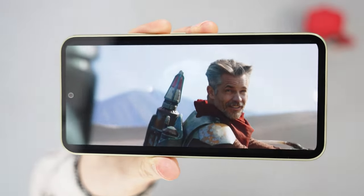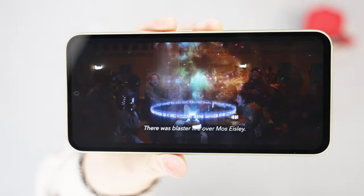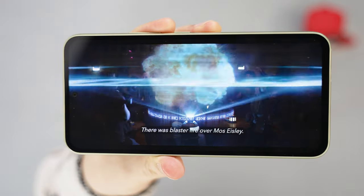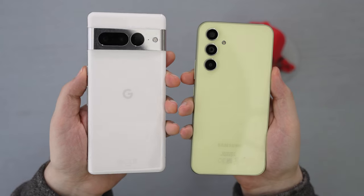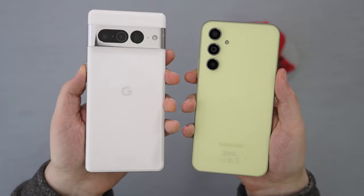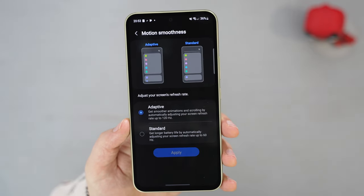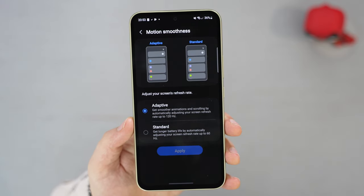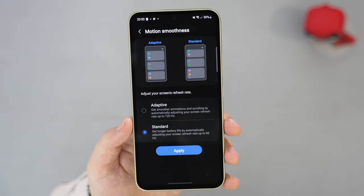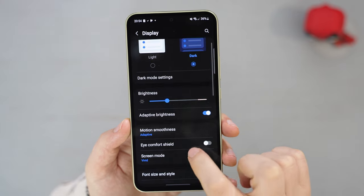Now for the highlight of the device: the screen. It's a Super AMOLED one, and Samsung are always known for highest quality screens, so I'm sure it will be great here. It's on the smaller side at 6.4 inches, which means the phone is more pocketable than some bigger devices. It's a 1080x2340px screen — Full HD+ — but more importantly, it supports 120Hz refresh rate as well as adaptive refresh rate, meaning you can either have a buttery smooth experience at 120Hz or save some battery with the phone adjusting the refresh rate to the current situation. Definitely great to see.